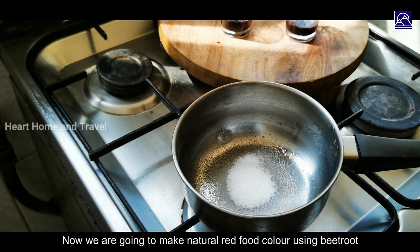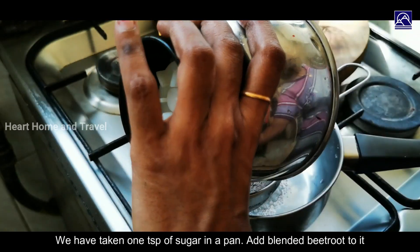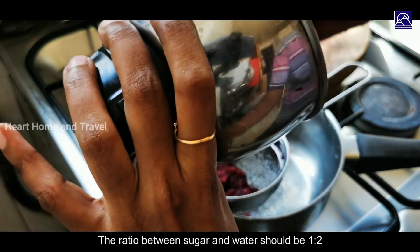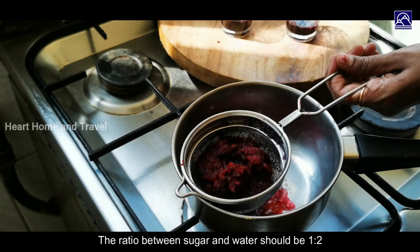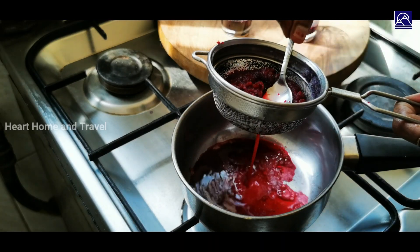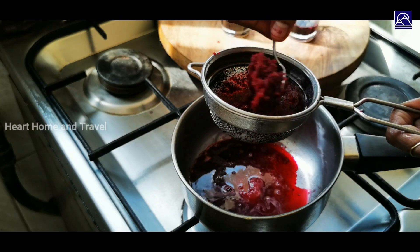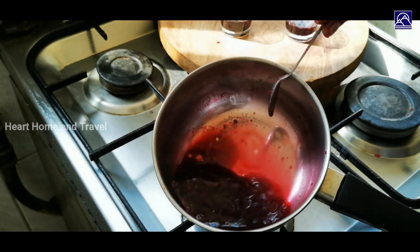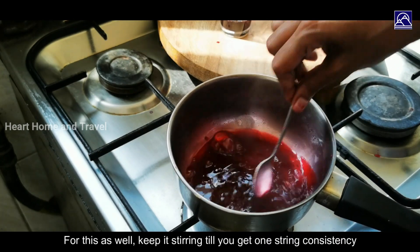We will add 1 spoon of sugar. Add the juice to the beetroot. Add 2 spoons of sugar and add 4 spoons to the beetroot. This is the same consistency as the paste.